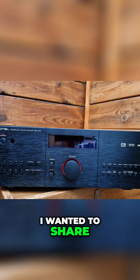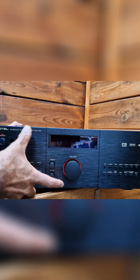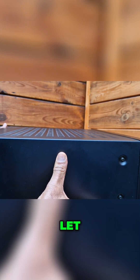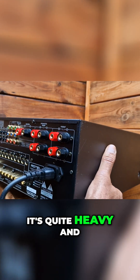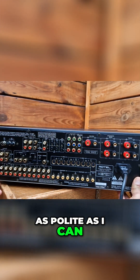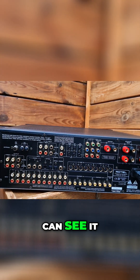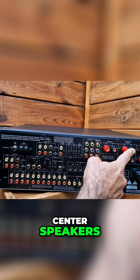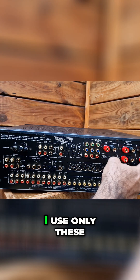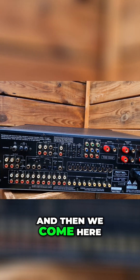I wanted to share the back panel of this excellent amplifier. It's quite heavy, so I'm holding it like this so you can see it perfectly. You can see the power input, center speakers, left and right rear, and the front. For stereo, I use only two channels, which sounds perfect.